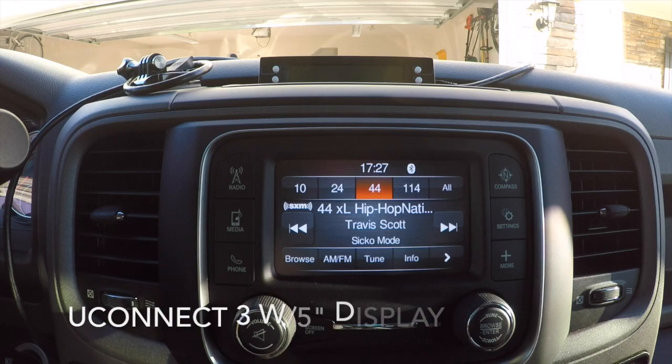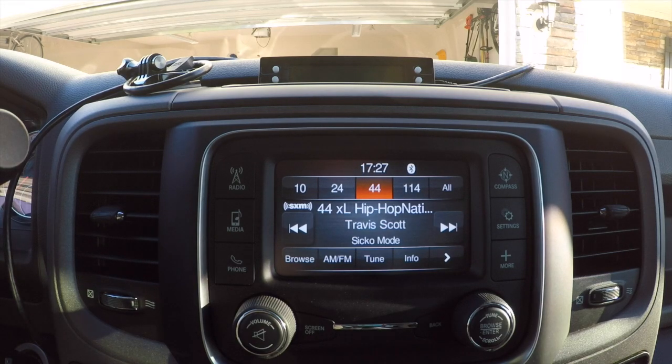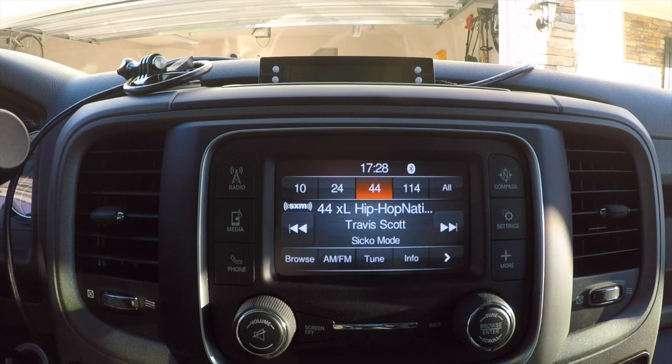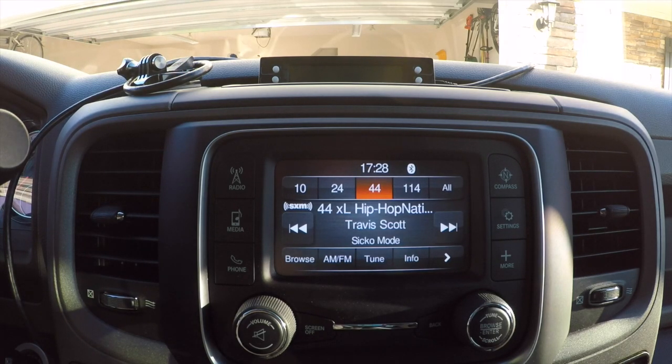In this video I wanted to cover my UConnect 5-inch screen radio that came on my 2018 Tradesman edition. I definitely wanted the 5-inch screen compared to the UConnect 3 — it's much more interactive. For Tradesman trucks, there are really only two options: the 3-inch or the 5-inch screen. There is an 8.4-inch screen, but you'll need at least the Bighorn edition and up to get that radio.